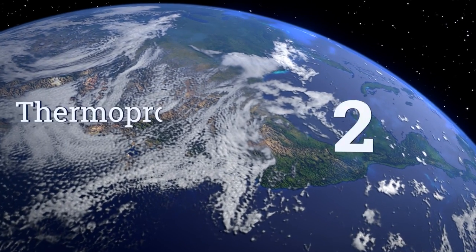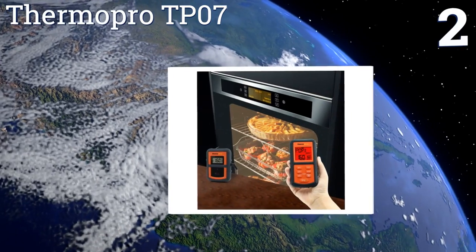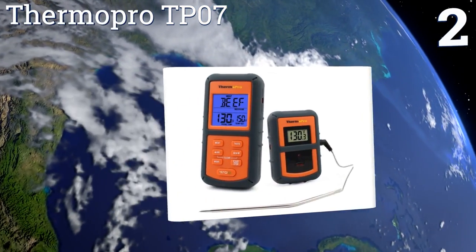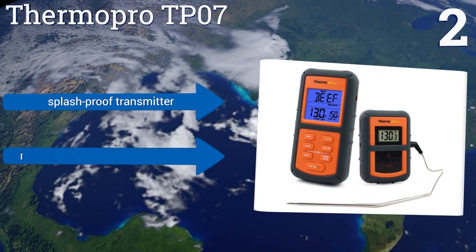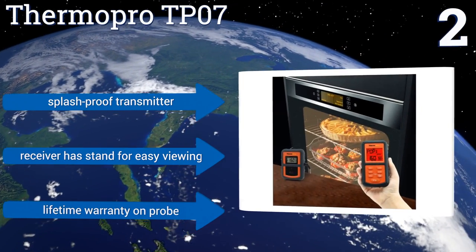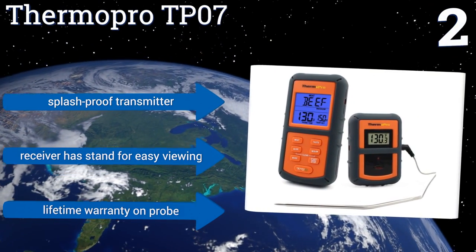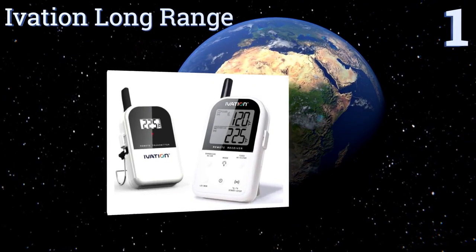At number two, the Thermo Pro TP07 is a rugged device. Its probe cable is made from reinforced steel mesh that resists snapping and won't be damaged by water, grease, or oil. Both the transmitter and receiver have a protective rubber sleeve around their cases. It features a splash-proof transmitter, a receiver with a stand for easy viewing, and a lifetime warranty on the probe.